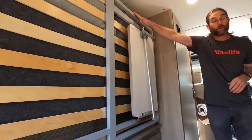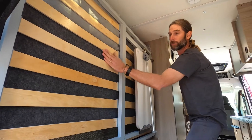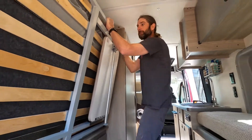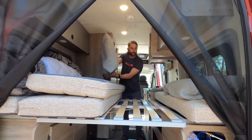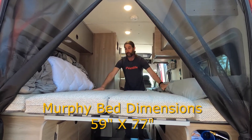The first one is the old Murphy bed here. This is a queen-size bed. These little slats right here act as your box springs. Super simple to use — all you do is come in, unlatch it, and there's your bed.